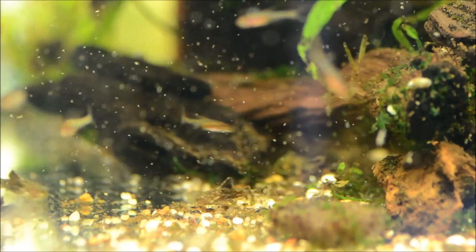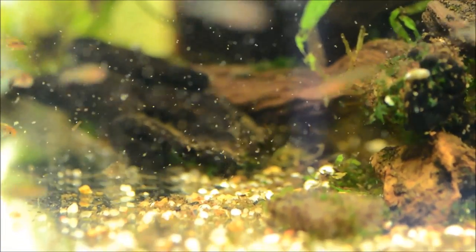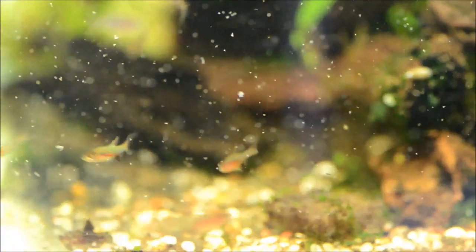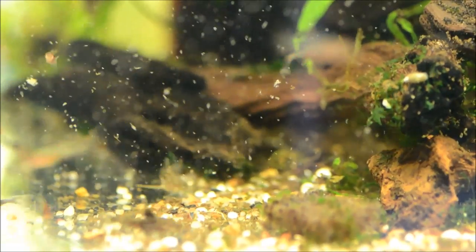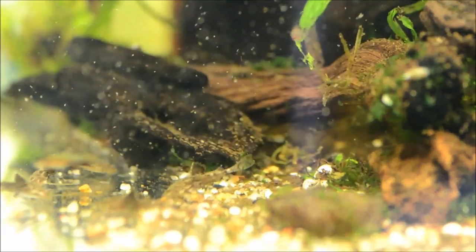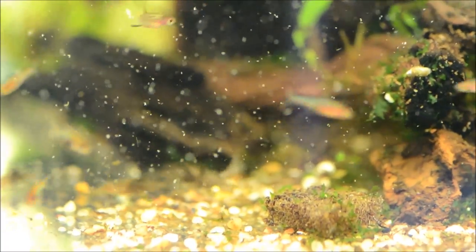Just like other Sundadanios, they have a very significant sexual dichromatism or sexual dimorphism, meaning the males are really colorful and the females are basically clear. The males also have that black anal fin, as you can see in this one.